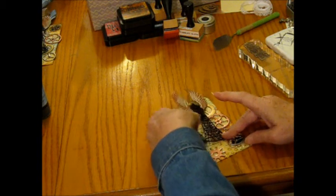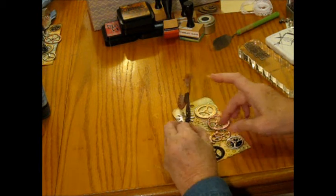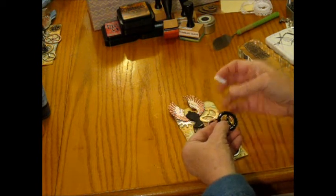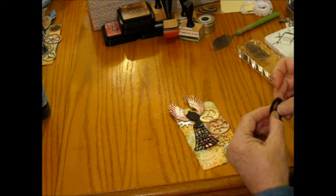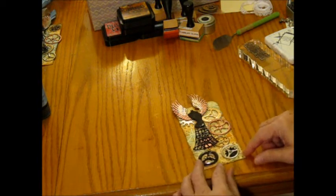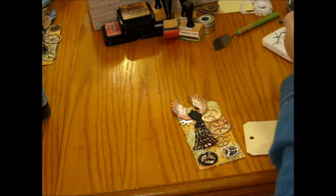I don't like that one under there, only because the black doesn't kind of come through the black. Then I'll put these two gears on with thread as well. The other thing I'm going to do for this tag is stamp a saying.